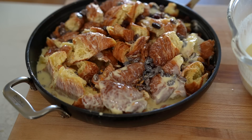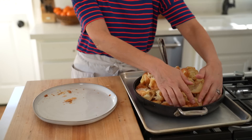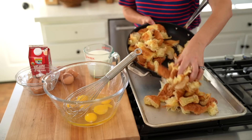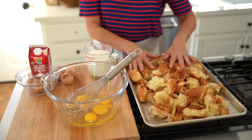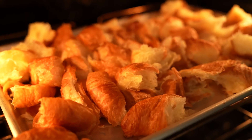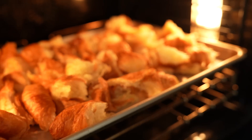When all of that custard gets soaked into the croissants, it's also gonna flatten out. So you wanna be overly generous as opposed to a little stingy. Once we know our croissants are gonna fit, just pop them on a sheet pan in a single layer. Then this is gonna go in the oven at 375 degrees Fahrenheit for about five to eight minutes. You just wanna make sure that they're drying out a little bit and nice and crispy, and they'll be very fragrant.